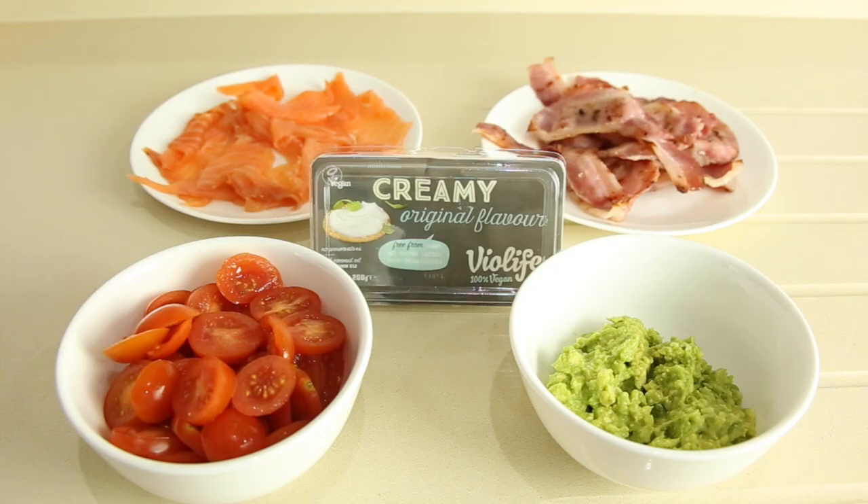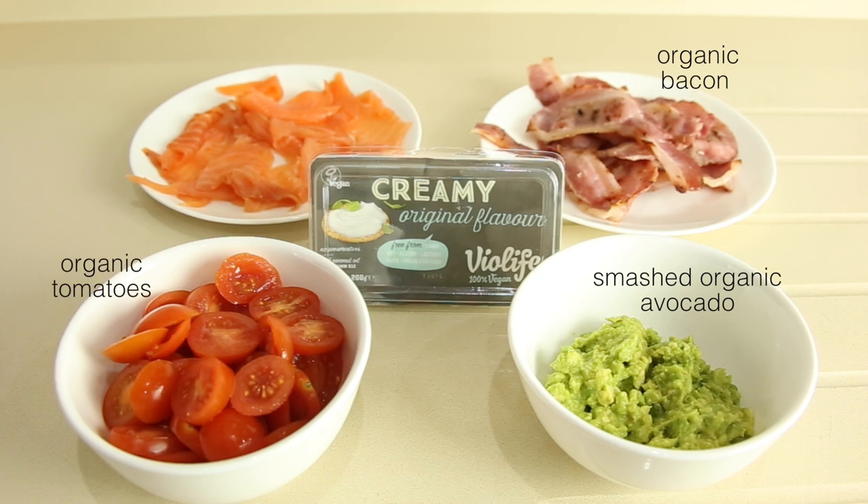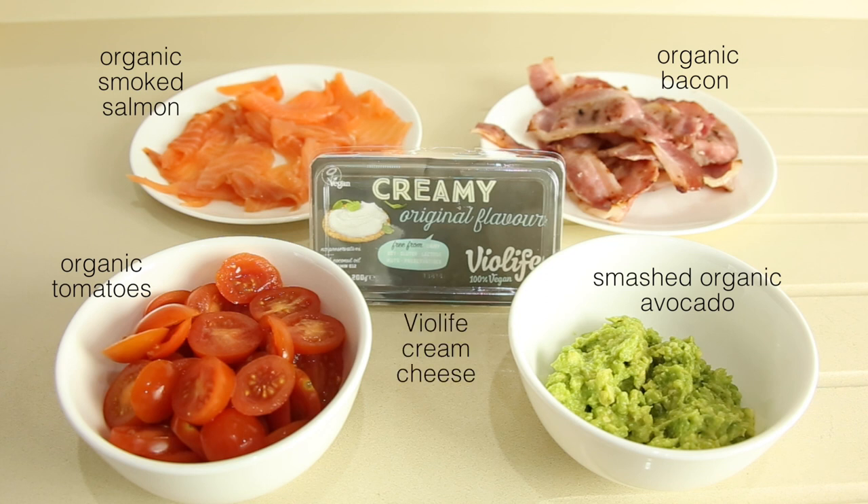As a breakfast snack or an after-school snack, I'm going to make these bagels with organic bacon and avocado — you can always throw some tomatoes in there — and also some with smoked salmon and creamy original flavour Vialife, the cheese without being a cheese.